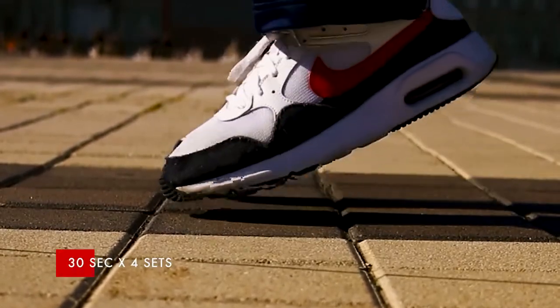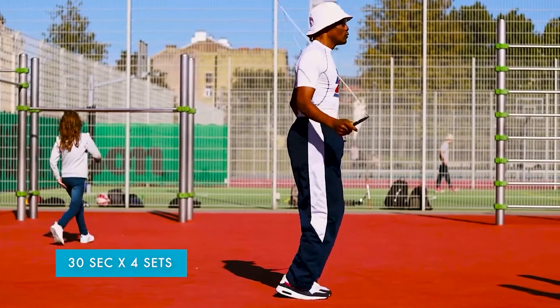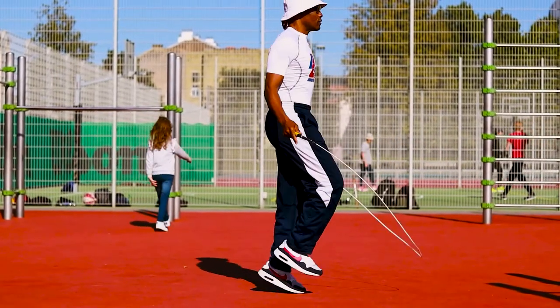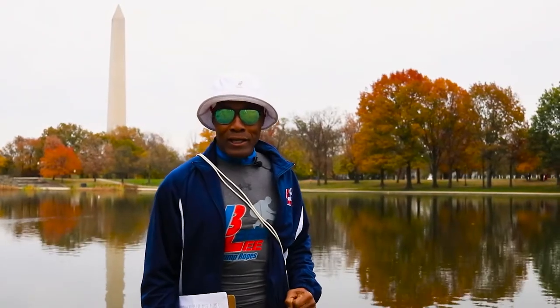You're going to do that for four sets, concentrating on continuation, smoothness, timing, and rhythm. Are you ready? I'm ready. Let's get ready to jump, jump, jump.